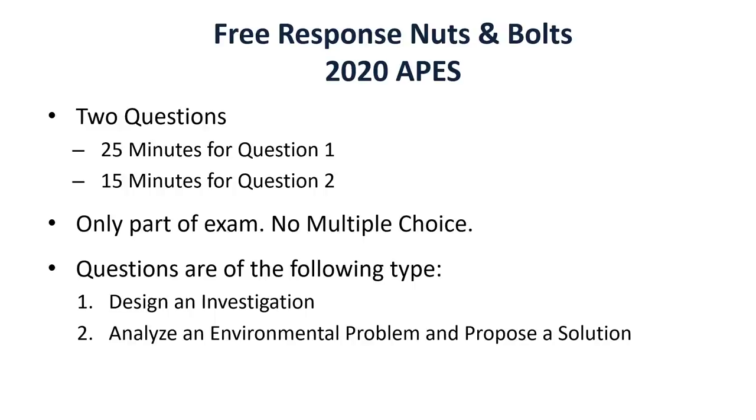This video is going to be all about free response — some tips and tricks for it. We're gonna go through just kind of the basics. Some of this stuff really applies to the FRQs as they were originally made, keeping in mind that the AP exam this year is a little bit different. They are still the same FRQs, just slightly modified for the updated exam. So just keep in mind: for this year, there are going to be two questions. You're gonna get 25 minutes for question one and then 15 minutes for question two.